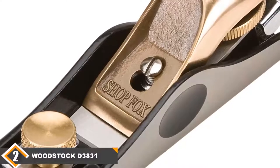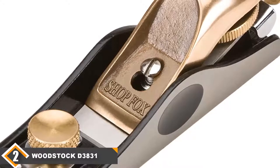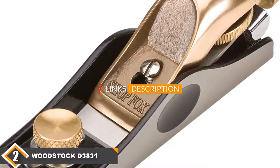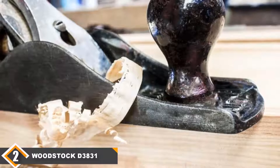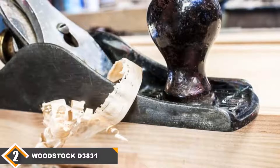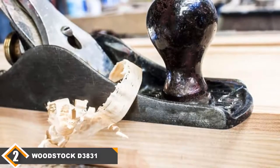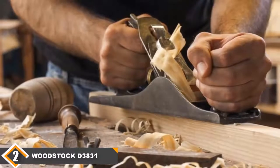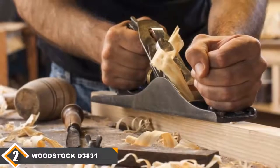Moving on to number 2, we have the Woodstock D3831, the best adjustable block plane. In the second position, I put the Woodstock D3831. It is one of the best block planes on the market you can find at this price range. Iron is a material that can rust over time and lose its strength. But unlike other hand planers on our list, the Woodstock D3831 features a body made of bronze and cast iron. This combination of metals saves the D3831 from rusting, meaning you will own a sturdy planer if you buy this.